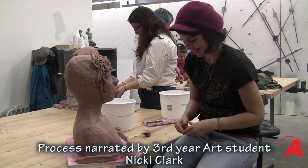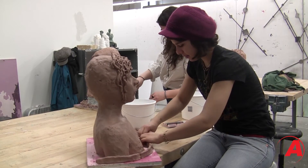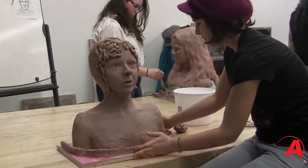We started by making a foam armature that's just kind of the basic shape of the form we'll be making. Then we use plasticine, an oil-based clay, to go over the armature and that's what we actually sculpted with and added all of our details.